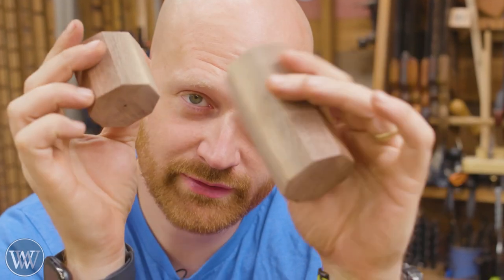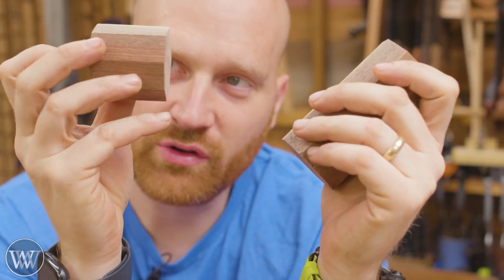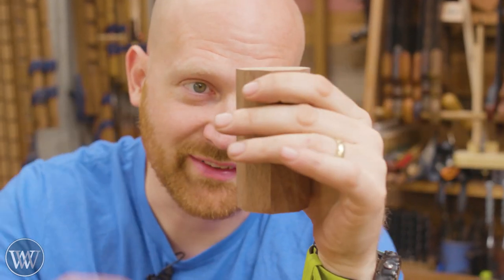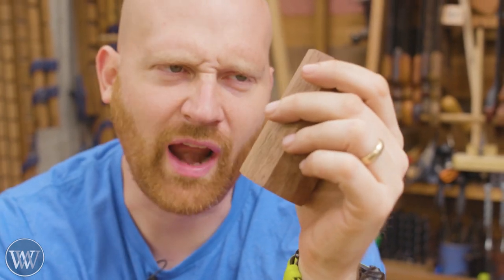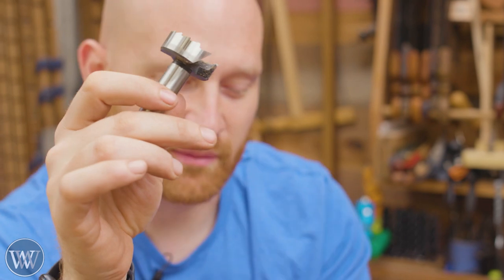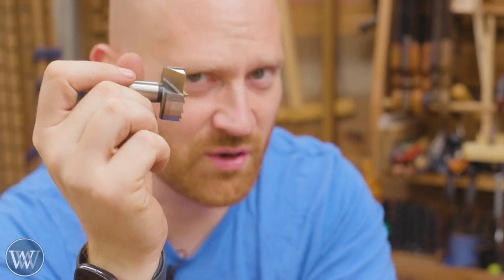We've got two blocks — salt shaker and pepper grinder — and now we need to drill holes all the way through them for the salt and pepper to house in. The best way to do that would be a drill press and it'd be done. I could use my post drill, but that would take forever. I could use the brace because the perfect bit would be the Forstner bit for this since I'm going into end grain, but a brace and a Forstner bit just don't work well together.